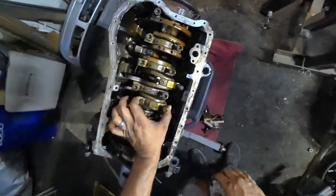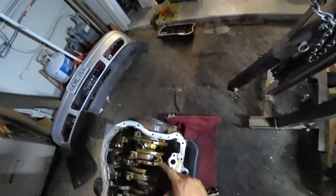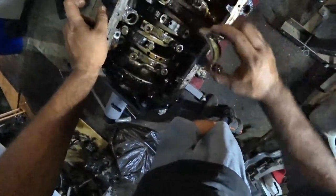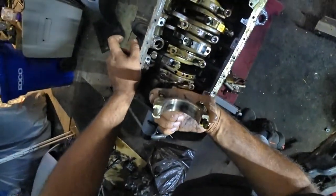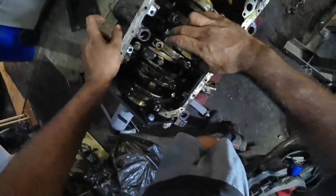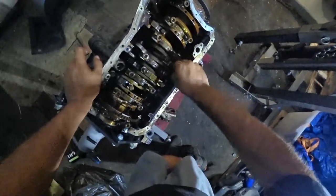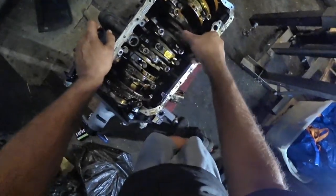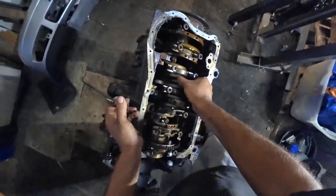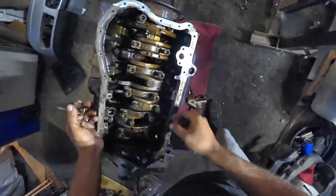I pulled out the rod cap from cylinder four and the bearings are pretty nice - they're in really good condition. I'm definitely curious what actually seized on this motor, because these rod bearings are looking good.